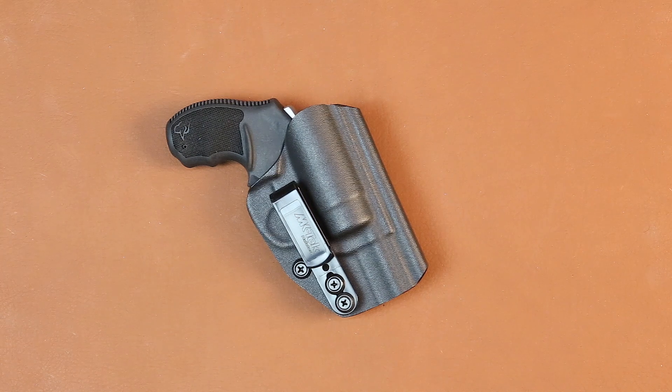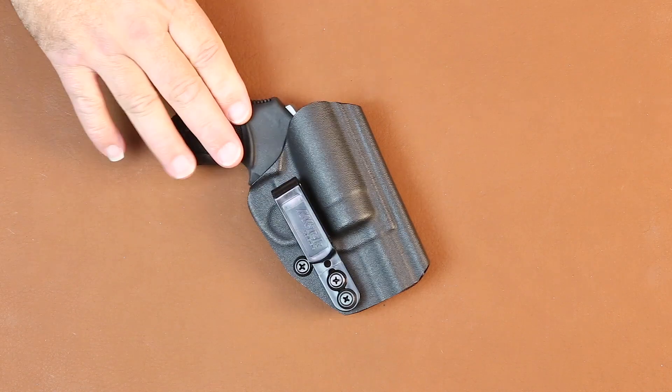Hi, this is Todd at MK Tech Holsters. I'm here today to talk to you about one of our newest revolver holsters. This firearm just came out on the Massachusetts approved roster list, and it's also been a popular one that we've been getting requests for.